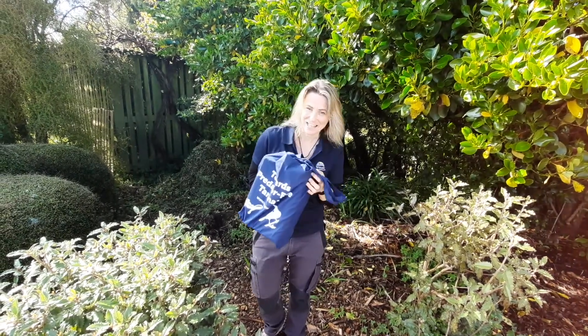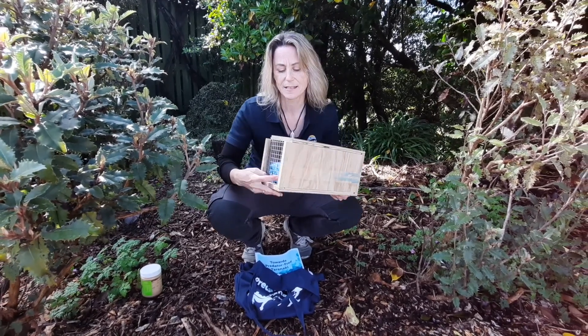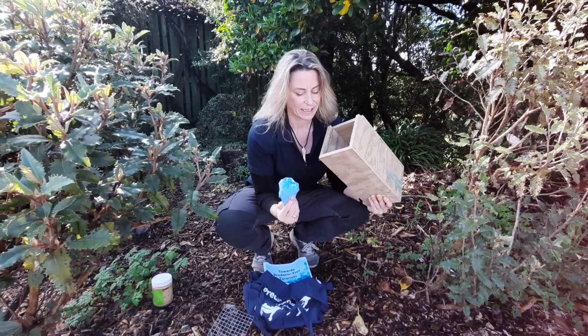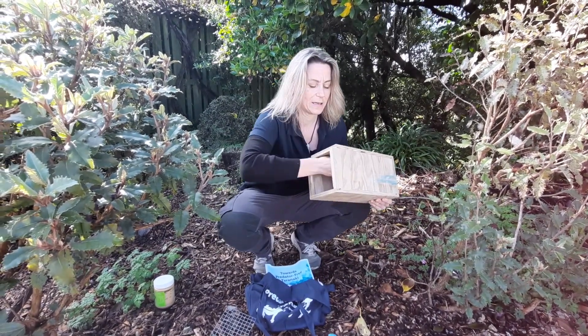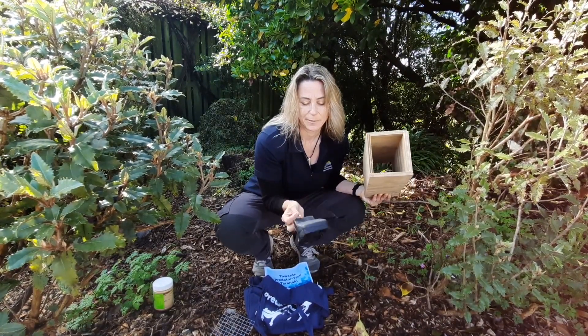Let's have a look and see what's inside. Inside we've got a box — this will be the little trapping box where you put your trap inside. We've also got some gloves, which are really handy so you don't get anything yucky on your hands. And we've got a trap — a T-Rex rat trap. These are great because they're easy to set and easy to get rid of any animals once you've caught them.